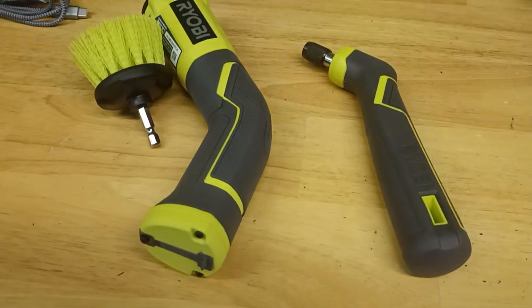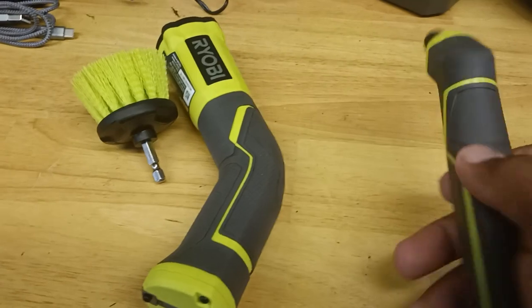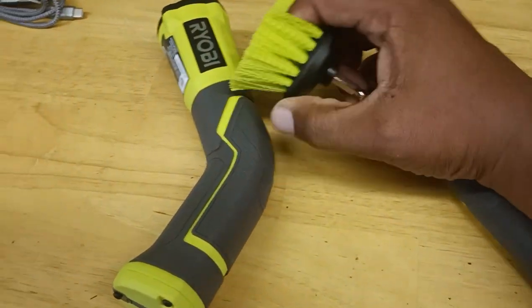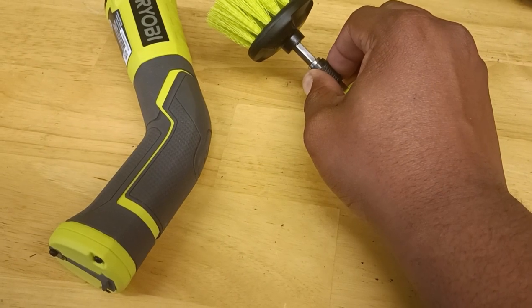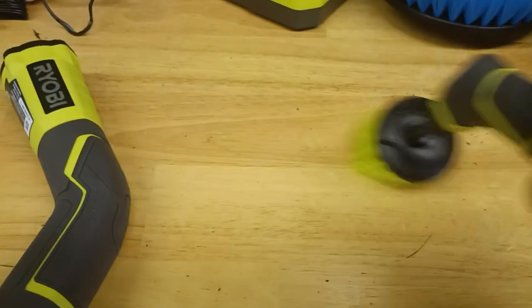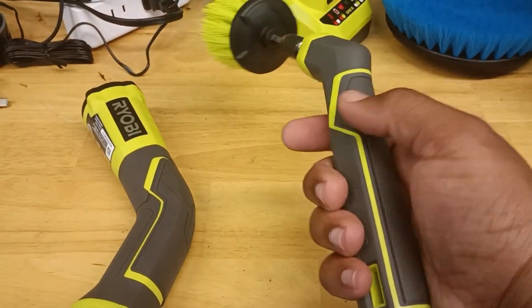So many people thought you could press a button on this one, but you can't. This is a hand tool — there is no button. You pull the collar down, put the attachment in, and it locks back in place when you let go. You use this to clean the toilet by hand. There's no button here at all.